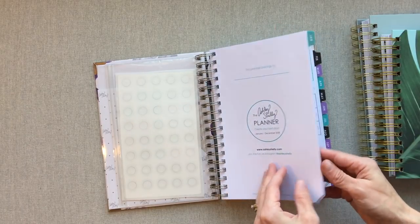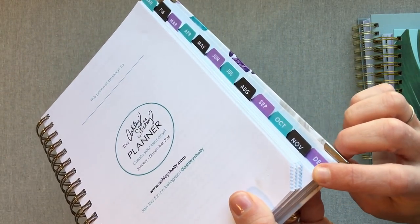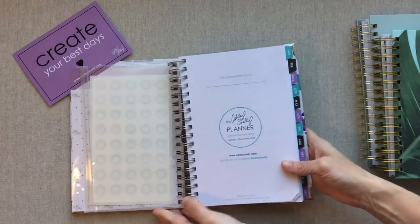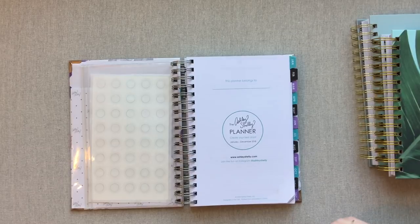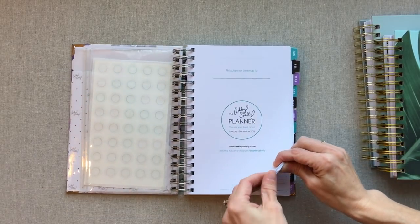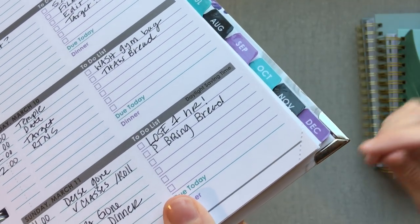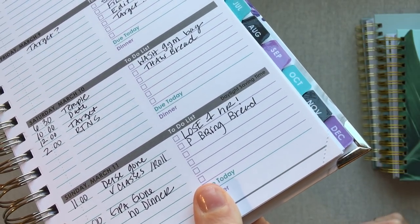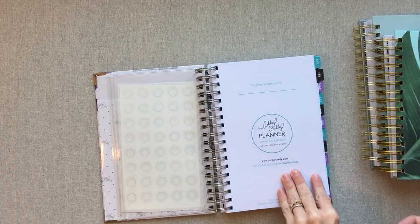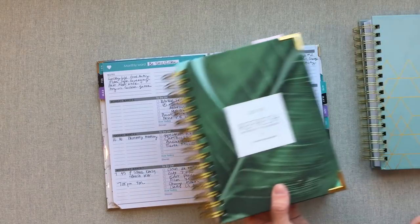Let's get into the layout of each planner. Something that Ashley Shelley has that the other planners do not is you can tear off each page — each one has these little tabs at the end that are perforated. It makes it easy to find which page you're on without a page marker. Ashley Shelley does not come with a ruler, but she does have this perforated part. Each day you just tear off that little end and you can easily find what page you're on. You don't have to use it if you're marking your page another way, but it's a really easy, functional feature.